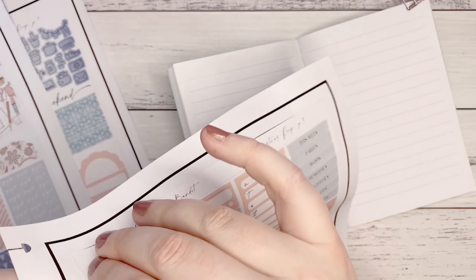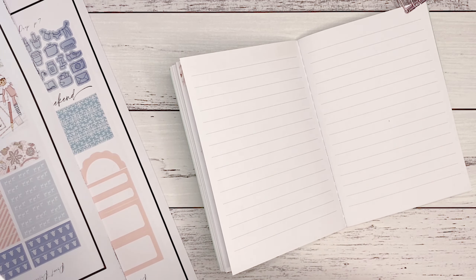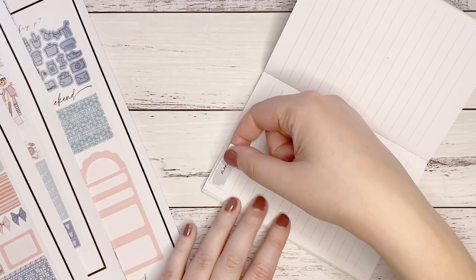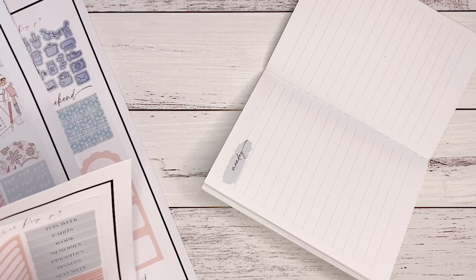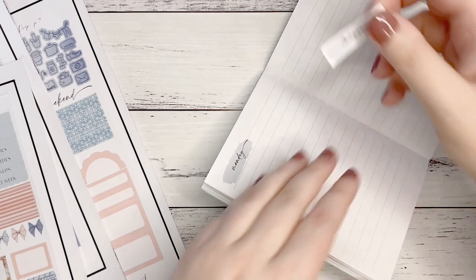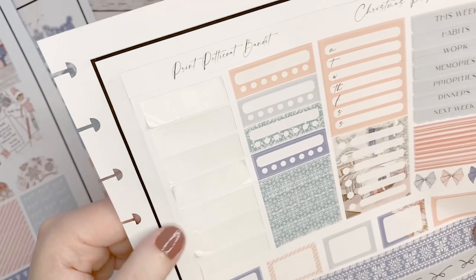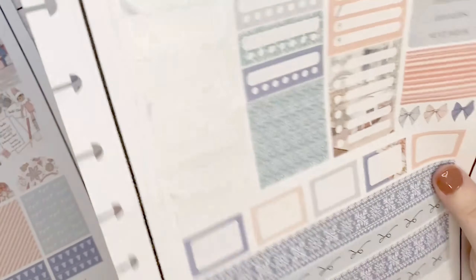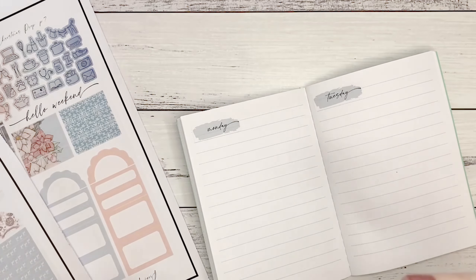I'm not even sure if I've cut these deep enough or too deep — the whole thing is an experience. Since cutting these I've had a go at cutting some others with slightly different cut settings, which worked better. But this was my first one so it's certainly not perfect. I'm going to put the date covers in — Monday, Tuesday — and some of these stickers are really difficult to get off the paper.